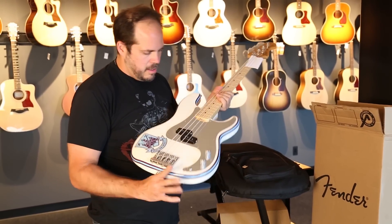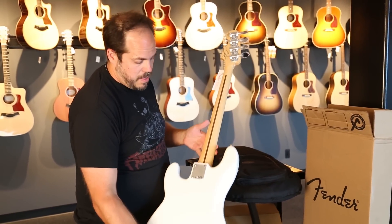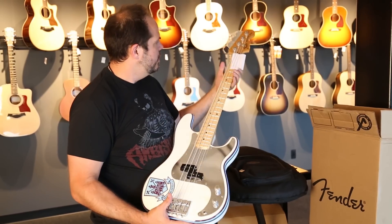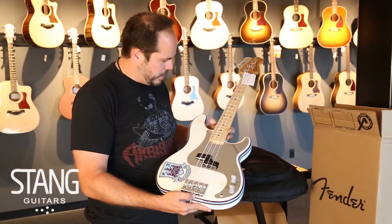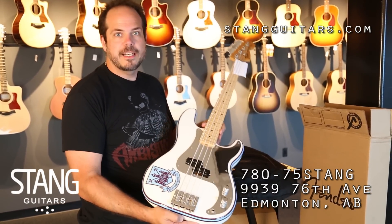The Duncan Steve Harris signature pickup. Oh, this looks great. It's heavier as far as P-basses go, and there's a signature on the back. I can't wait to get this one up on the wall and up on the website. Thanks for checking it out.